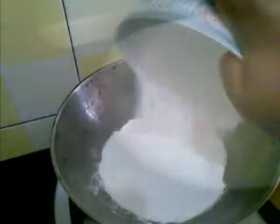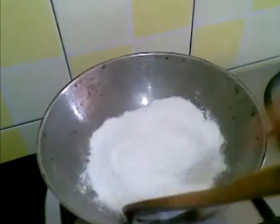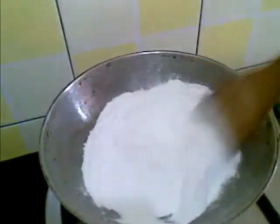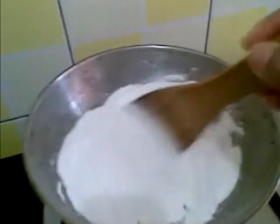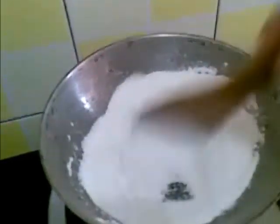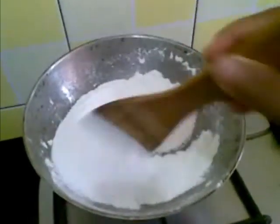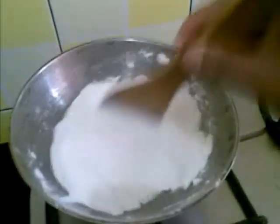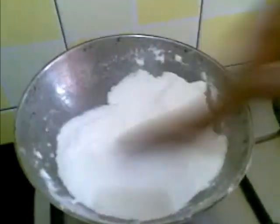So first I am going to roast this rice powder. On low flame, roast this. Keep on stirring it. And when a nice aroma comes, just turn off the stove.